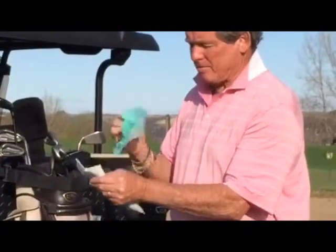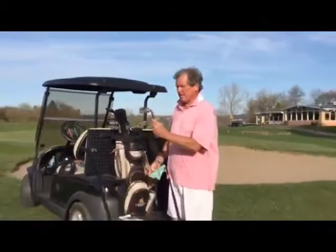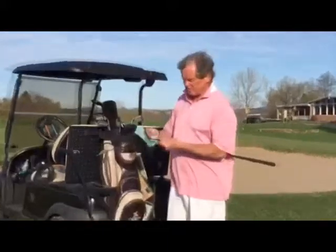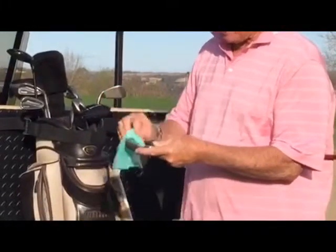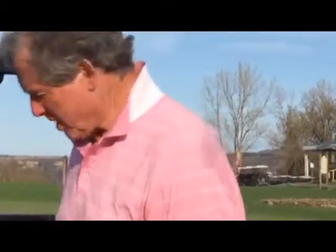Pull it down, take one out — this will last you 8 to 10 rounds of golf. Take an iron — here's a 7 iron that's dirty. Take the abrasive side — look at that. You've got yourself a perfectly new club.